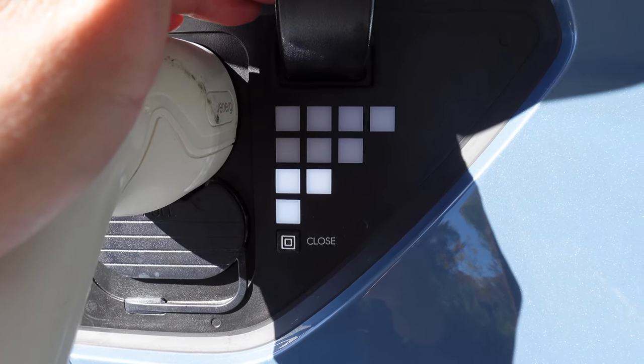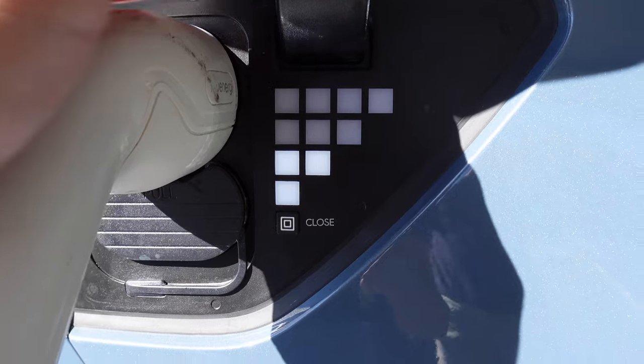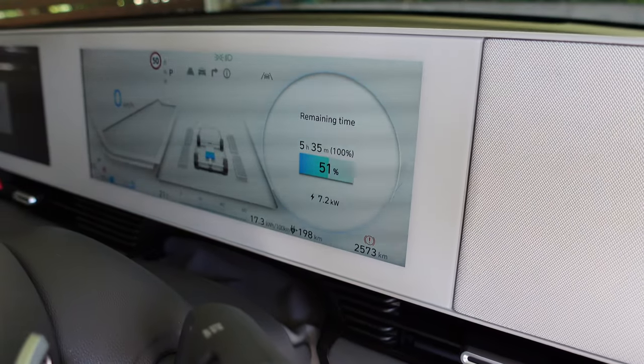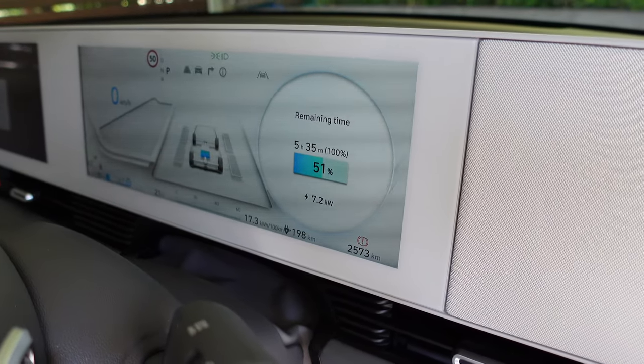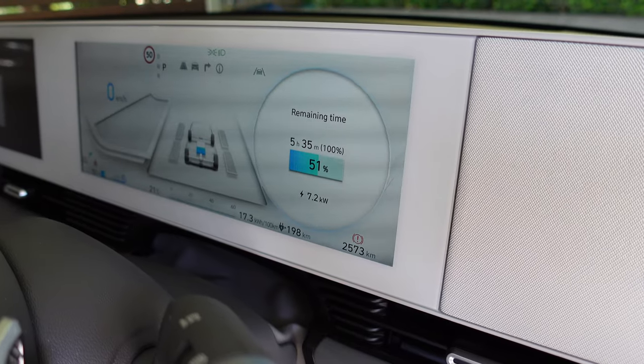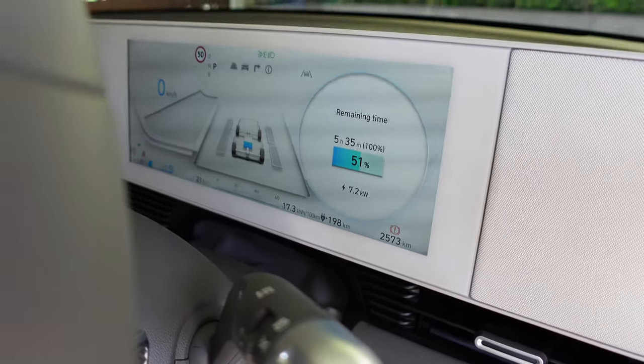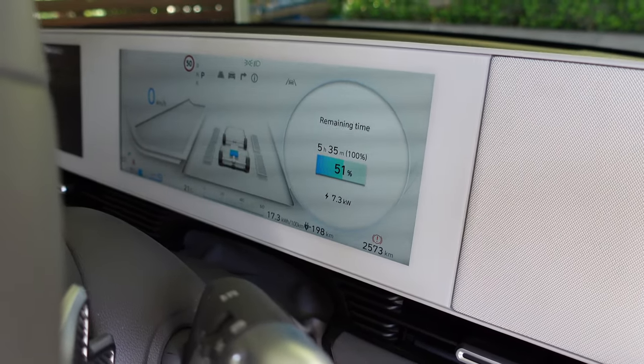Let's go back around to the car and have a look. In this case it's charging off the Tesla Powerwall. It's flashing, which means it's going. Into the car now — very similar graphic to the Tesla Gen 3 Wall Connector: at 51% state of charge, five hours and 35 minutes to get to 100 percent, 7.2 kilowatts — so also single phase.